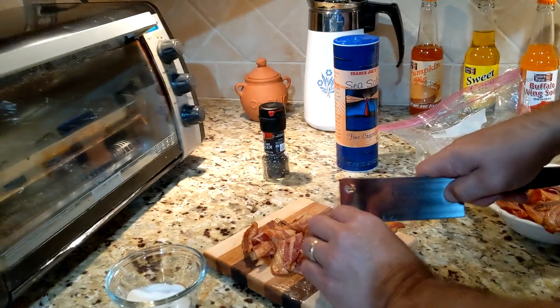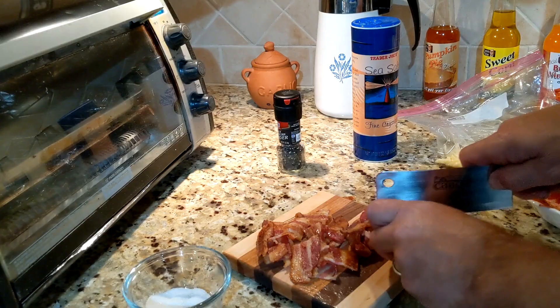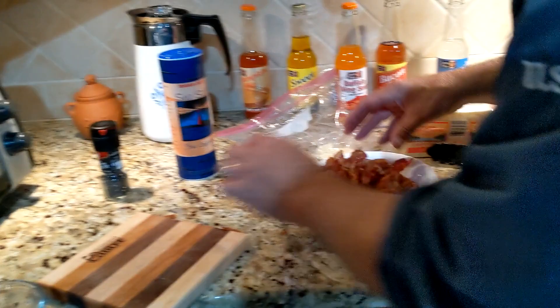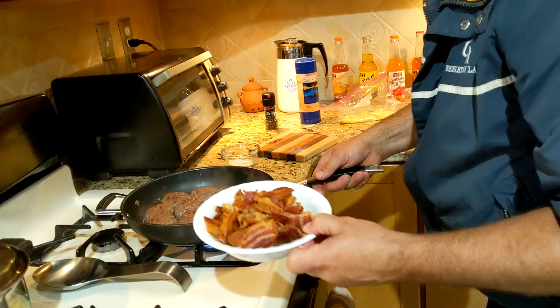Got some applewood smoked bacon going on — we're going to cut these into nice pieces and load them up, extra bacon. We just gave one to the dog — throw that on the side. Now we're going to come in and lay on our bacon right on top, because these are just about ready to roll. Two pieces on each.